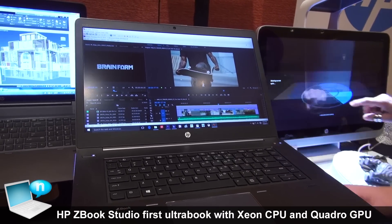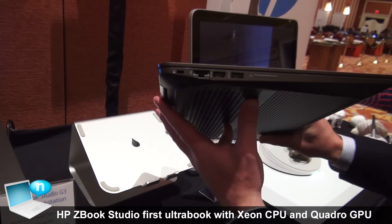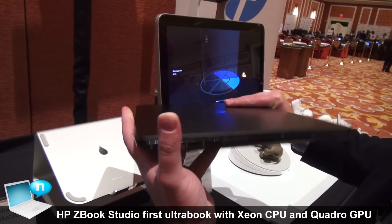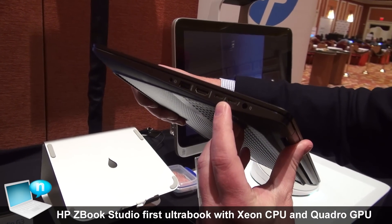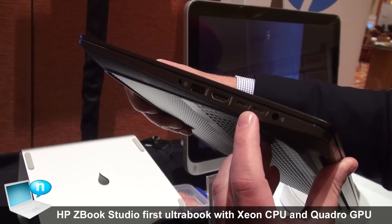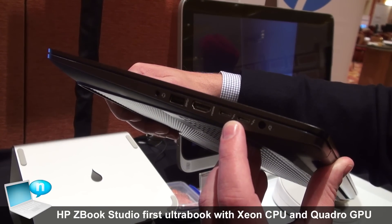We will have touch options later this year. Also with this product, I wanted to focus in on some of the I/O. You have your standard USBs, but really we have the USB Type-C with Thunderbolt 3. With this, you have PCI output, USB 3.1 support, and also DisplayPort support.